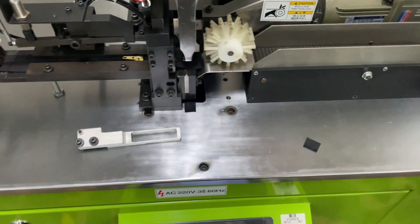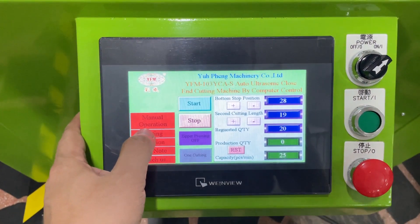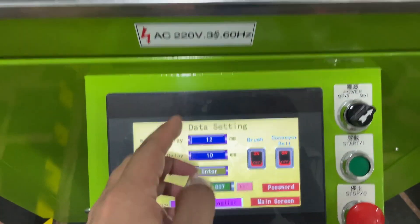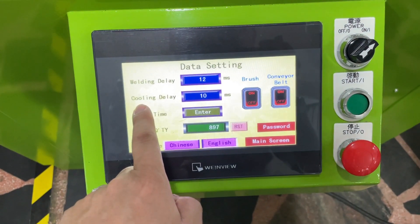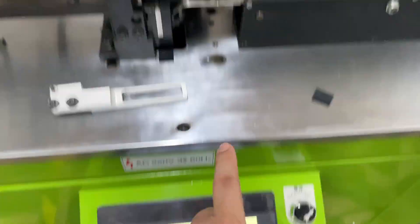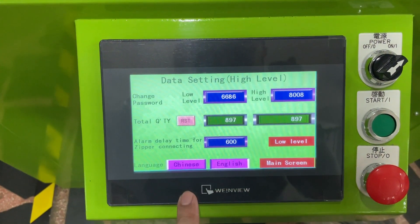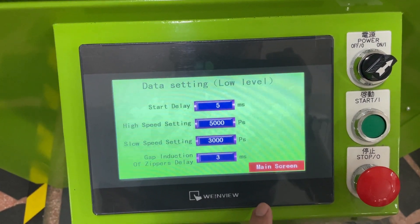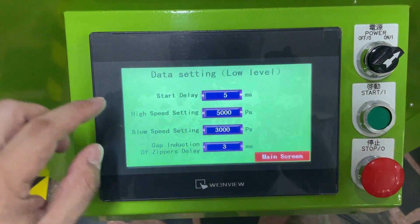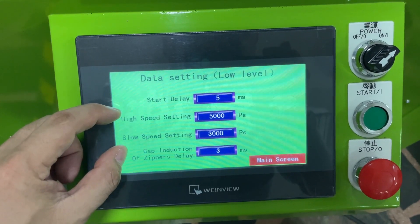For standard one cutting, you need to put it back. This is a vault knife to cut on a slider. There is a setting: the welding delay time is set to 12 milliseconds during cutting, the cooling delay time is set to 10. The password is 8008 to enter. The low-level password is 6686 and high-level password is 8008. The start delay time is set to five seconds, and the machine has two speeds: high speed is set to 5000 and slow speed to 3000.